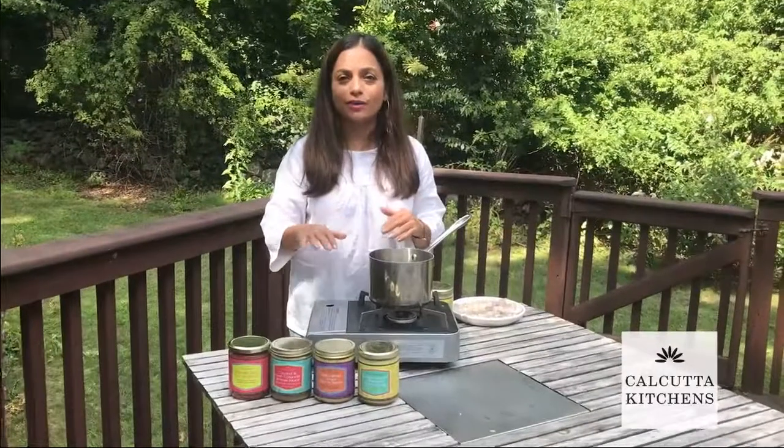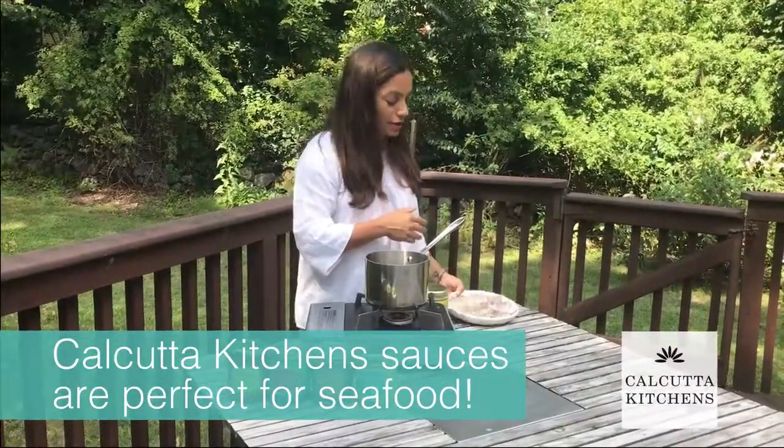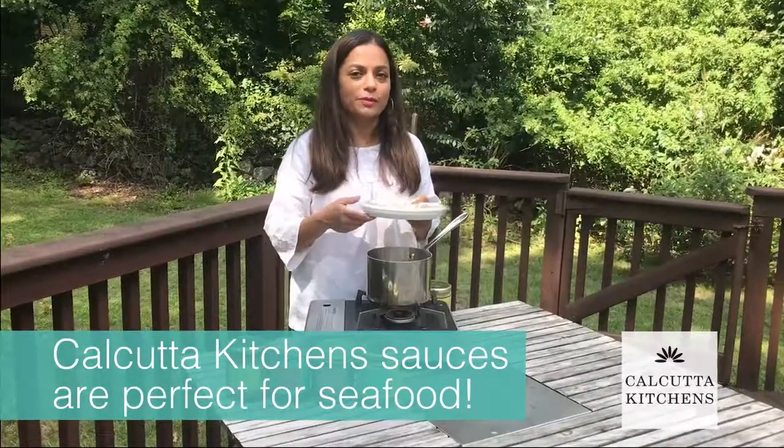It's really simple to cook shrimp in any of our sauces. All you need to do is bring the sauce to a simmer, just add your clean shrimp to it, cook for five minutes, and you're done.